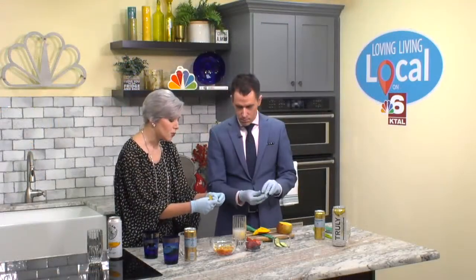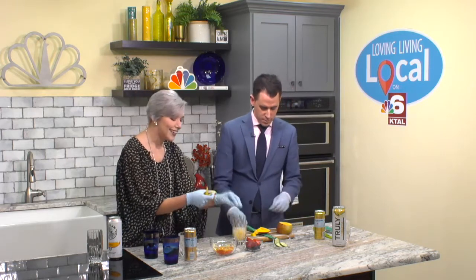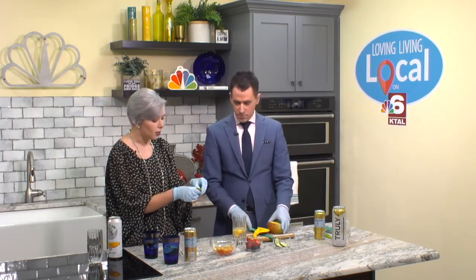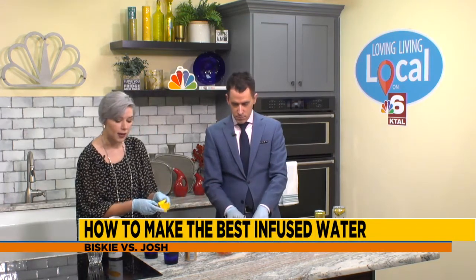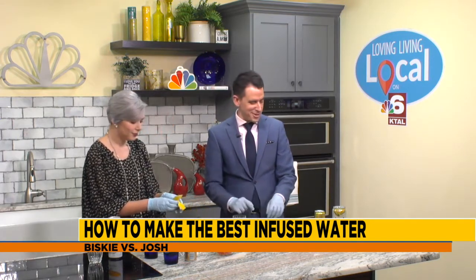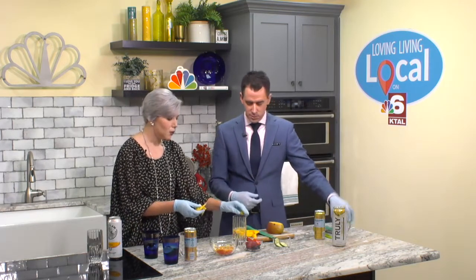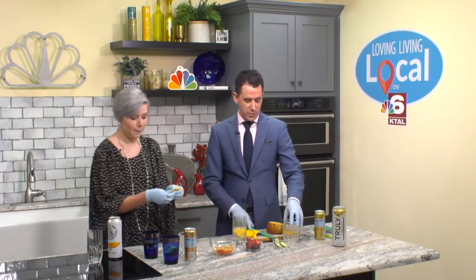So you can find these ideas and some others, and maybe even share your own, at our website — ArcLiteHomePage.com underneath Loving Living Local — to help you stay healthy and make some good choices and get some more water in there. I'm personally really excited about our regular waters that we made. Yeah, I'm excited about all the waters here and the mango. The carbonated citrus water too. Stick around — when we come back, we are going to be out front challenging Josh to some trivia. Trivia Tuesday — you'll want to stick around for that.